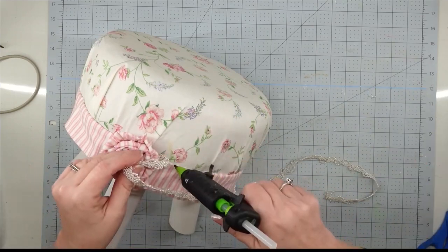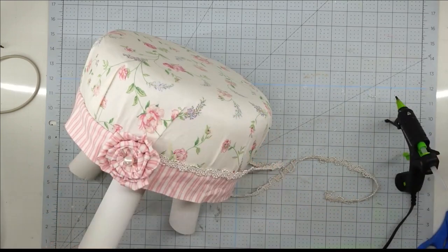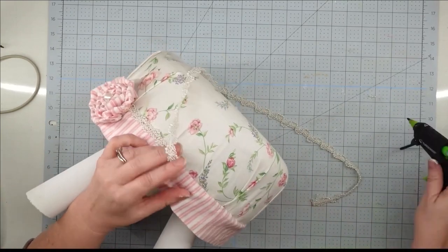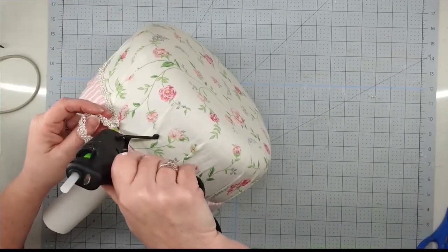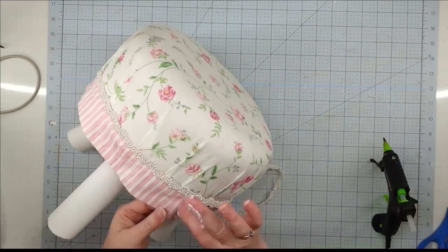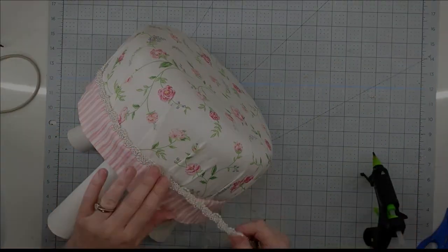Then we're going to take some of this pearl bead trim that I got from Hobby Lobby when it was on sale for $1.50, and we're just going to go right around our stool hot gluing it on to cover up that seam. This gives it the perfect touch.